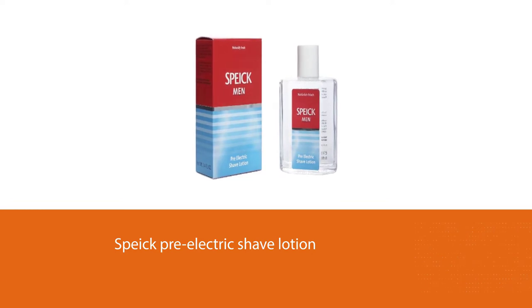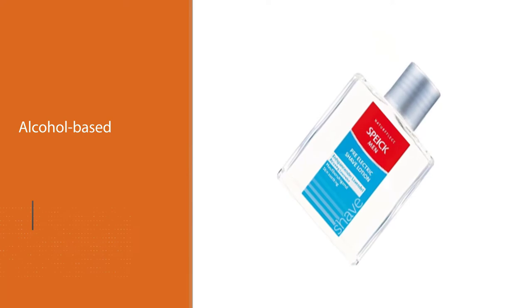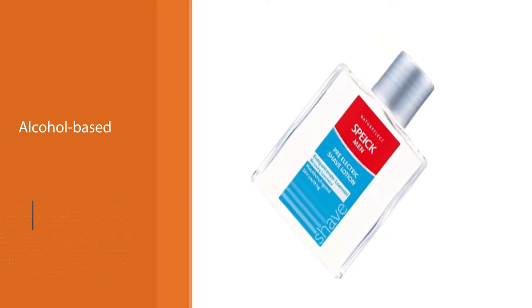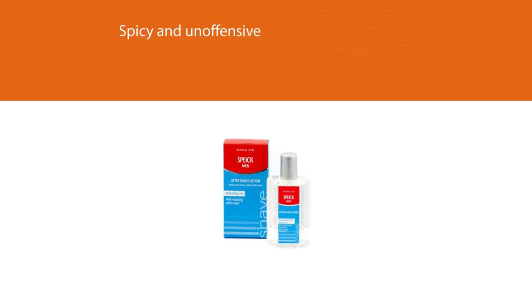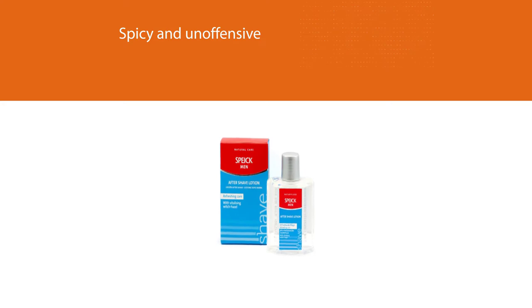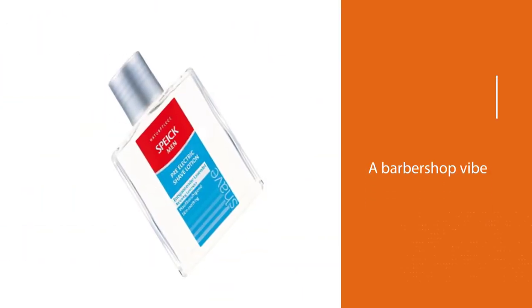The Spike pre-electric shave lotion is one of the best products of this type. Like all the pre-shaves in this list, it is alcohol-based; however, this didn't cause me any problems even though I have sensitive skin. The scent is spicy and unoffensive, and it goes away completely after a while. It has a barbershop vibe that most users seem to like.